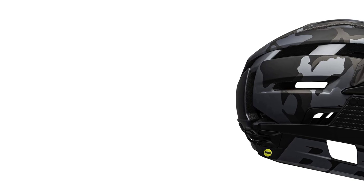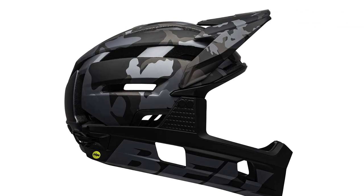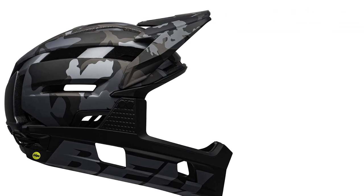Last week my neighbor crashed into a rock from six feet height while wearing this helmet. He did not get a single scratch on his head and face.